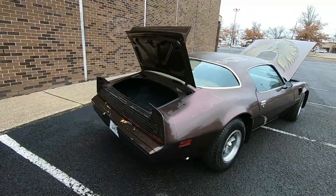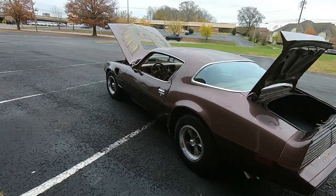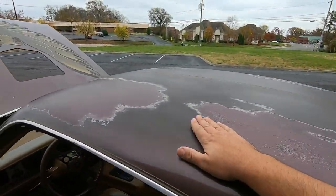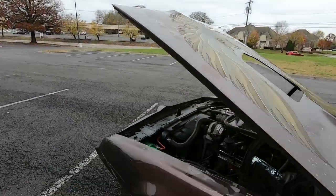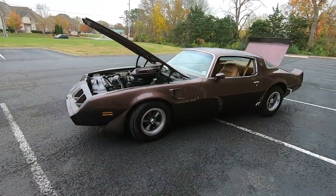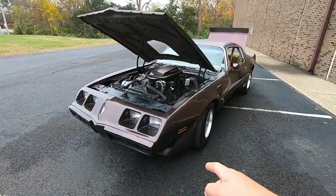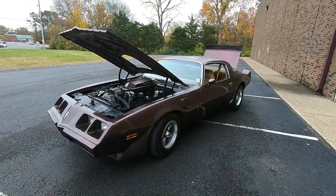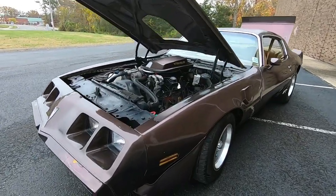The car needs a paint job. I'm going to be pointing out any rust issues and big dents. You can see the clear coat's coming up on it — it's going to need a paint job. Basically what I'm going to do in this video is look for rust issues, check the floor pans and interior out so you know everything about it before you get here. We have another '79 that's really nice — it's $20,000. This one is $13,000, and this is the reason: it needs a paint job and a little bit of work here and there.